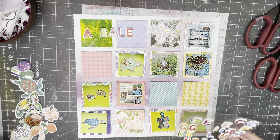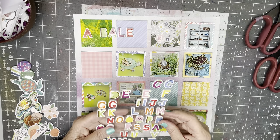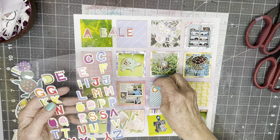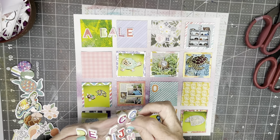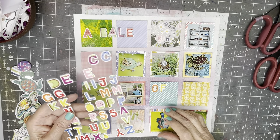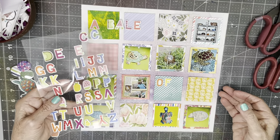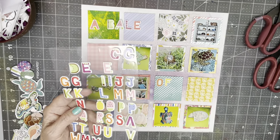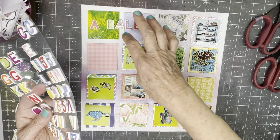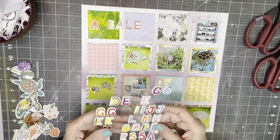A bale — and then I can add some small embellishments up there. These are some alphas that Adam sent me and I just love them, but I haven't used a lot of them. This is one of those 'all colors are game, all themes are game, all images are game' challenges, so I haven't had one of those in a while.